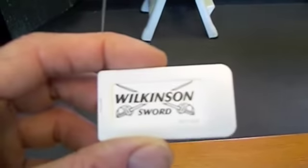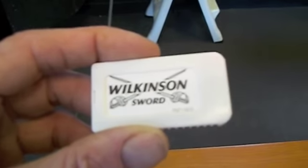I went to the store yesterday and bought Wilkinson Sword blades — razor blades from a company called Wilkinson Sword. So Aaron, come on down. We're going to do an experiment to see if we can modify this somehow.